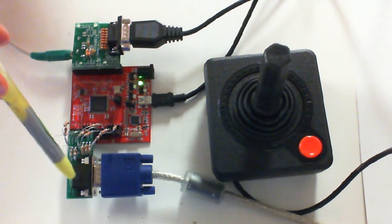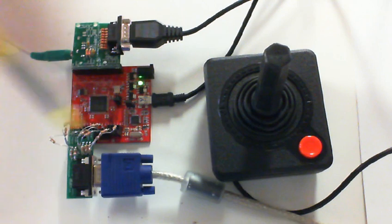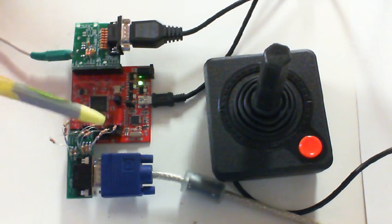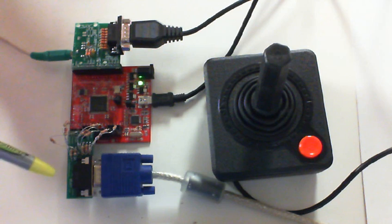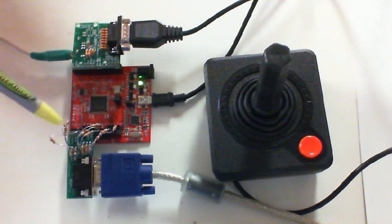They can be plugged in with this DB9 serial port connector. And this is the VGA — keep in mind this is a prototype, and that's why you see all these resistors. We took an existing VGA wing that only allowed for eight colors at once and added nine more resistors, and were able to get 4096 colors. The next revision will have this all integrated into one wing.